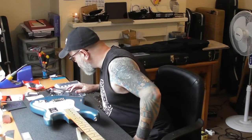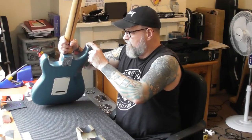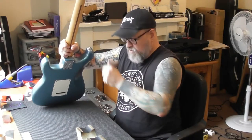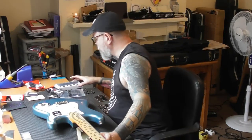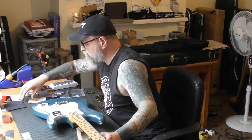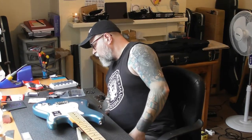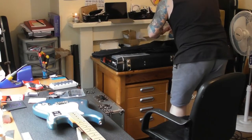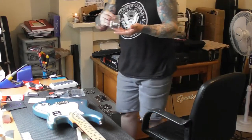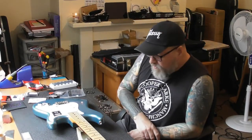One more thing I'm checking for in the box — I don't see any strap pins, but there might be some in the case. I'll go and have a look. If not, I'll get in touch with Steve, who this guitar belongs to. I did include some strap locks — there you go, they're not strap locks but they are in the bag, so that is everything.